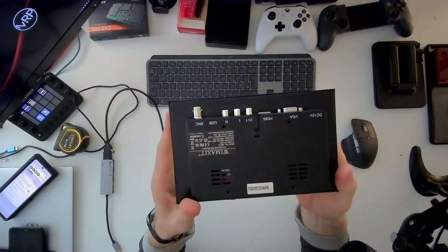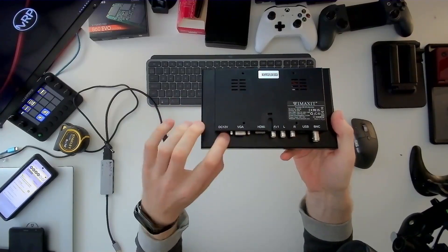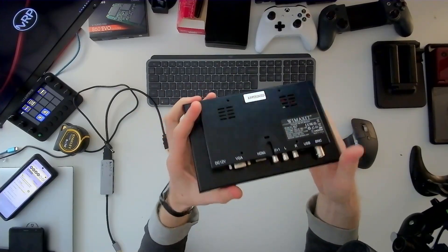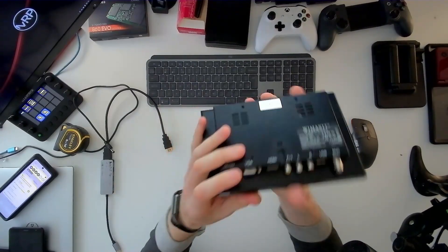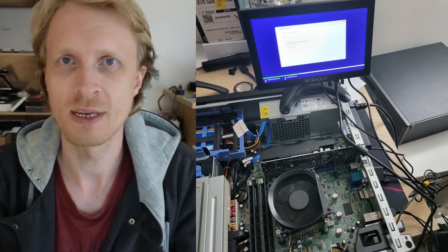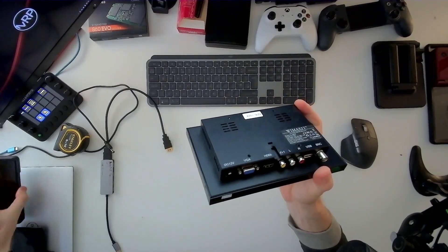Looking at the ports on the left-hand side: there's a barrel plug DC 12 volts — that's how the display receives power. Then VGA, which is probably the most-used port on this monitor for me. Just before recording this video, I had to reinstall Windows on my work PC and instead of grabbing a 24 or 27-inch monitor, I just grabbed this, connected VGA, and got Windows 10 sorted, no problem. I did the same thing for a friend as well.